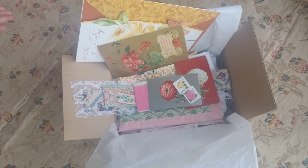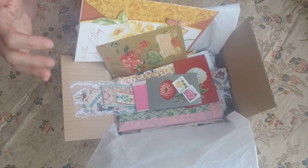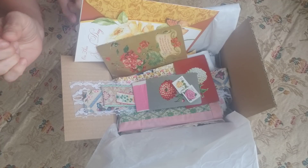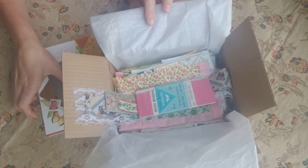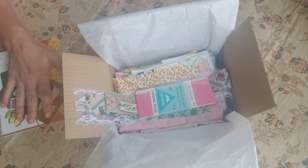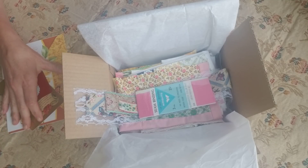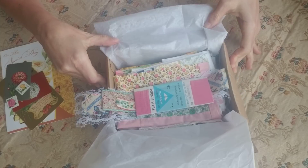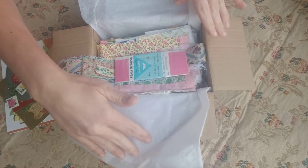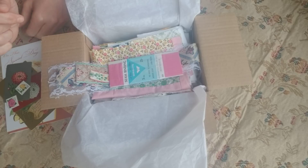I want to quickly show you guys the new junk journal kit that's still under construction. This one is going to be a vintage floral theme junk journal kit — totally different than the other ones. It will have an ephemera kit with various pieces, 15 plus items in the packets, some handmade by shops I've purchased from. I've asked around for ideas of what you're looking for — you want variety, quality items, and a lot of people asked for totally vintage items.